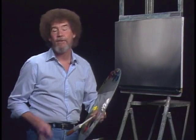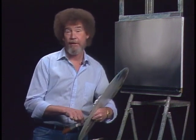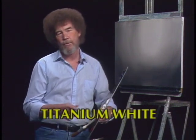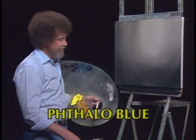Hi, welcome back. Certainly glad you could join us today because I thought today we'd just do a fantastic little painting I think you'll enjoy. So let's start out and have them run all the colors across the screen that you need to paint along with us. While they're doing that, let me show you what I've got going up here today.